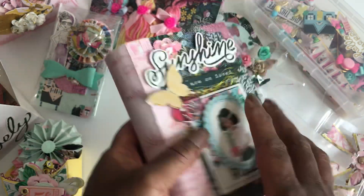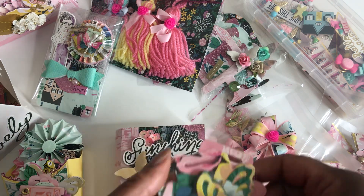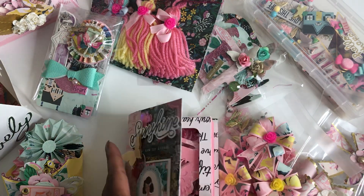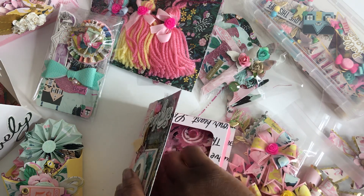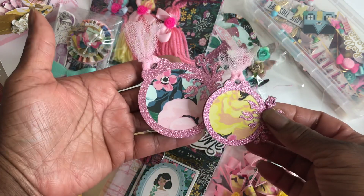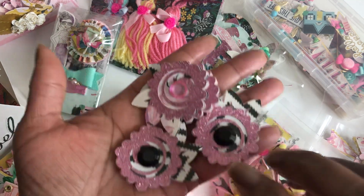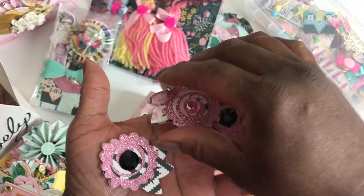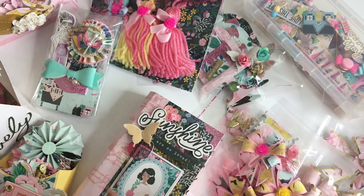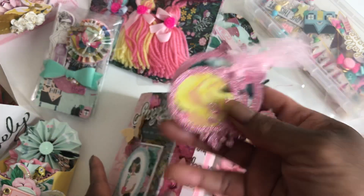And on the inside it is full of embellishments as well. I have some butterfly bag talkers, some tags in different sizes, and I have a bunch of these little flowers that I created as well — so cute. I just put bling in the middle of them. Those turned out cute, and these are from Cricut Design Space as well, and so are these little tags.